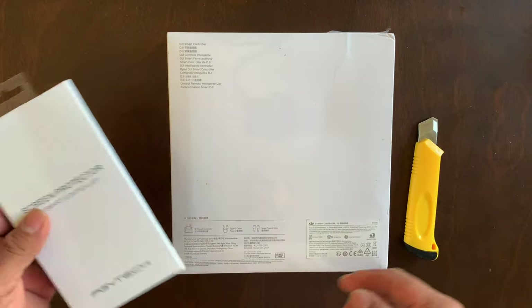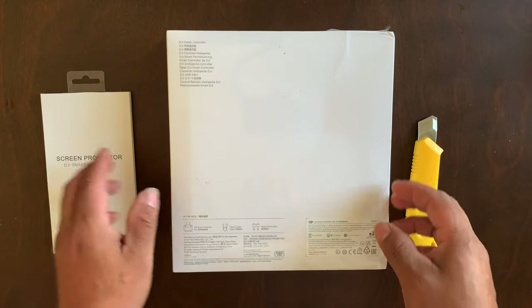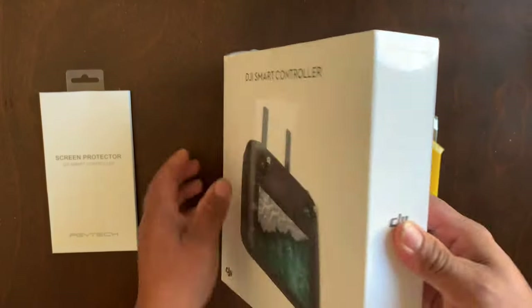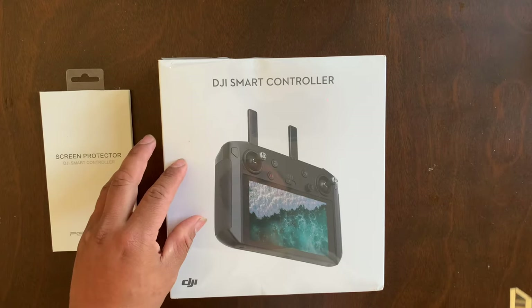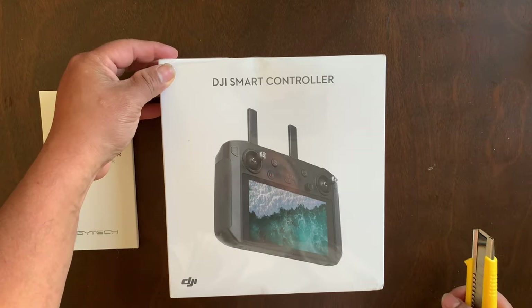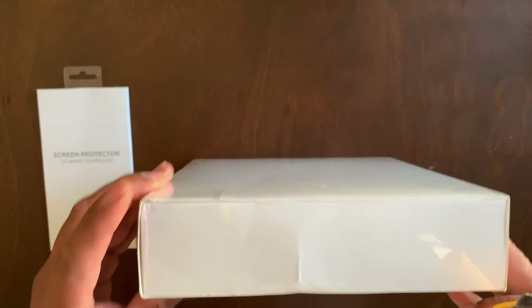I also went ahead and got the screen protector from PG White Tech, just to go ahead and protect the screen — protect your investment. I'm gonna do a quick unboxing for you guys, nothing too crazy, so let's jump right into it.